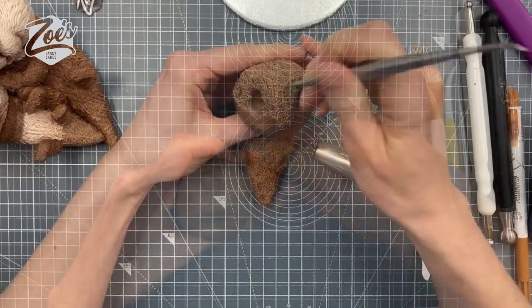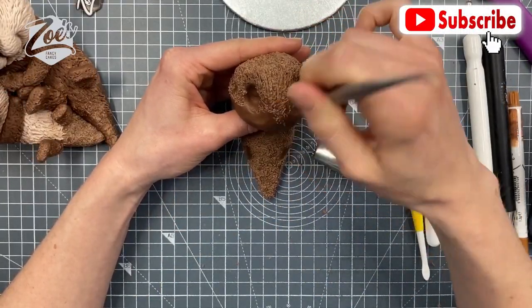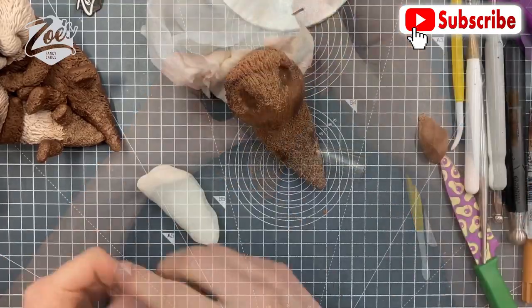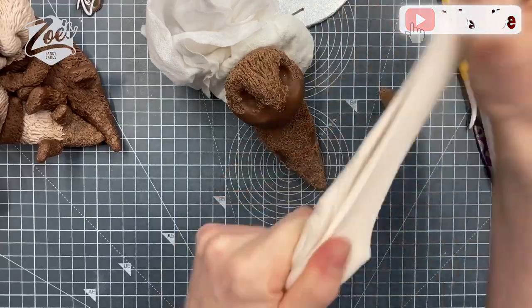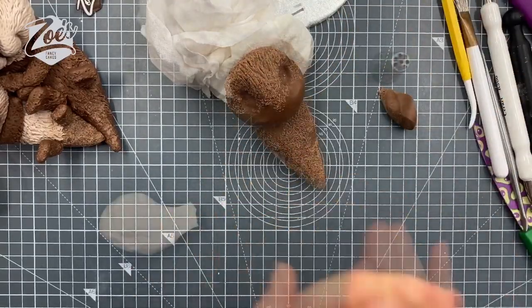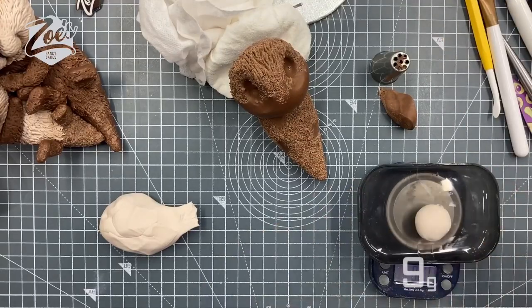I'll link below to which nozzles I've used. You can also use a Dresden tool if you want more of a hair-like texture — that particular one I was using was a metal Serrachino one. Just gives it a bit of texture all over. Then we want a really pale brown, so I've just mixed some white and brown together, and we're going to do a lighter color for around the face and the tummy.